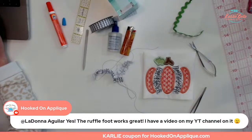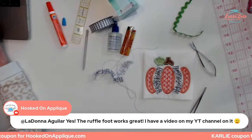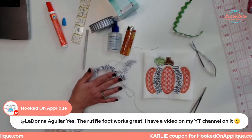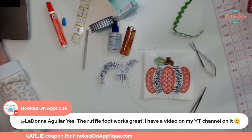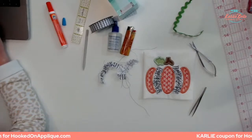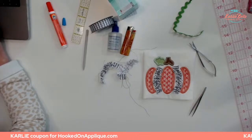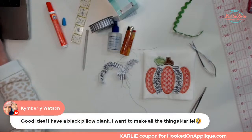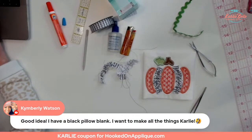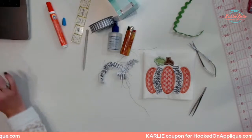We're talking about the ruffle foot — make sure to go over and subscribe to Hooked on Appliqué's YouTube channel. She has some great videos specifically on how to work with the ribbon and showing that ruffle foot. Definitely go subscribe to her channel and check her out.